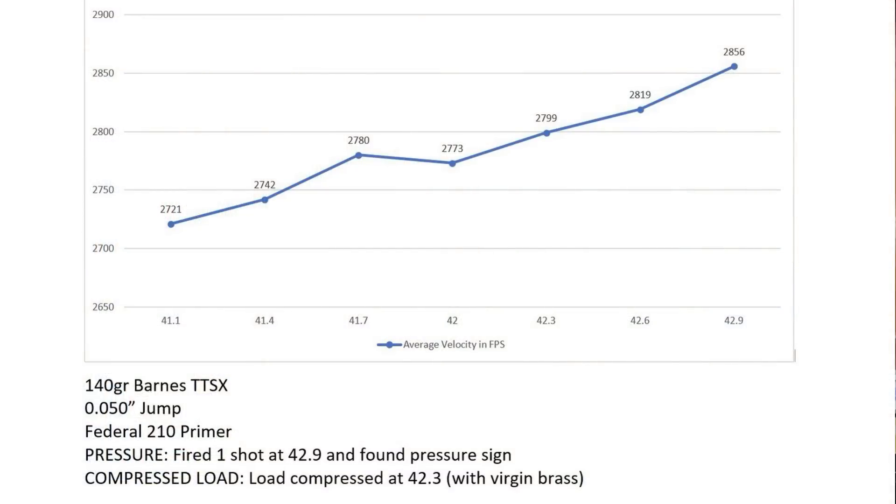I definitely approach load development differently between virgin and fireform brass, and I think most other expert reloaders out there do the same. Your fireformed brass is going to fit the chamber better and have more case capacity, so it's going to result in a different load. Usually with my virgin brass, I'll do a small sample test to see where my pressure signs occur, then pick a spot below the pressure sign that looks good and go with that. This also gives you a good starting point for a powder charge when you develop your load for fired brass. After the brass is fireformed, I'll go through my whole brass prep process and do actual load development at that time. Whether you do traditional load development or the newer nodeless load development, you get serious about load development when you fireform your brass.